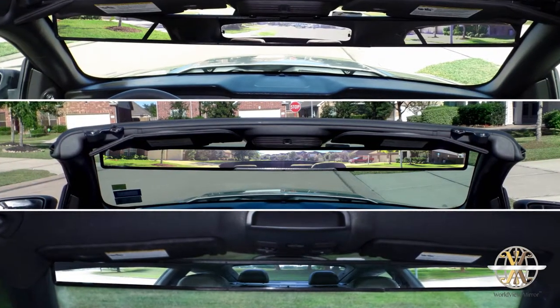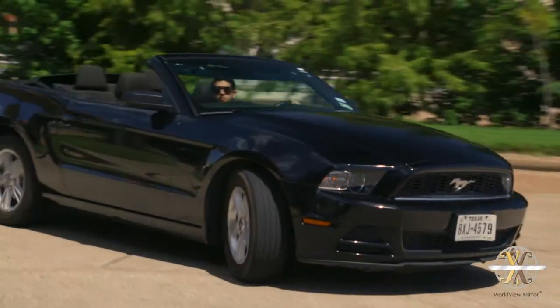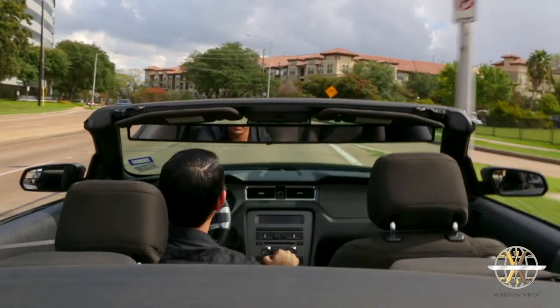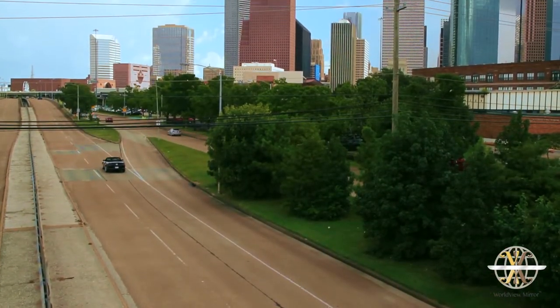Leonardo da Vinci once professed, 'Simplicity is the ultimate form of sophistication.' It is with that mindset that the Worldview Mirror is brought to you today, bringing about added safety, an enhanced view, and an elegantly new driving experience. So, with the Worldview Mirror from Charmatech, it's time to look up and see the world.